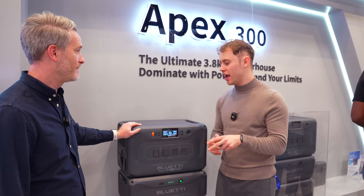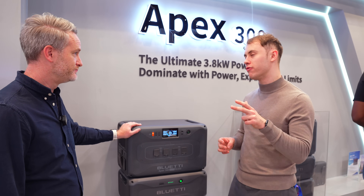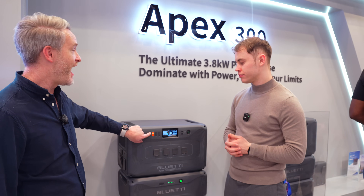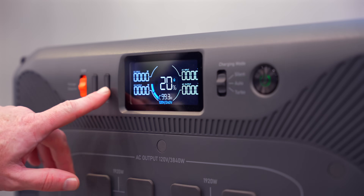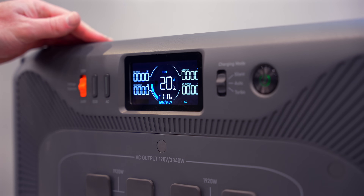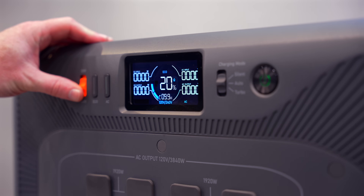Not only 120-volt appliances, but also 240-volt appliances. There's an orange switch right here for things like a dryer, big air conditioners, or large washing machines, depending on what you have.